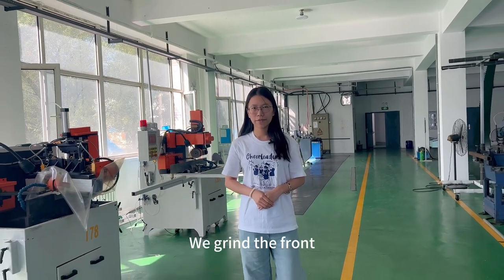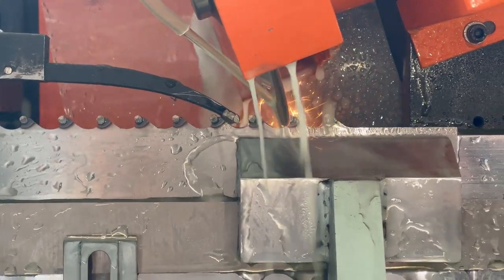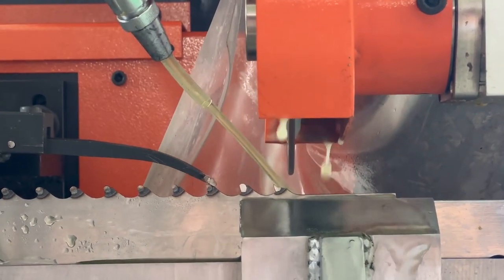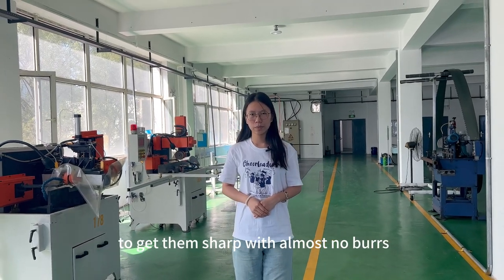Then is grinding. We grind the front, back, and sides of each tooth to get them sharp with almost no burn.